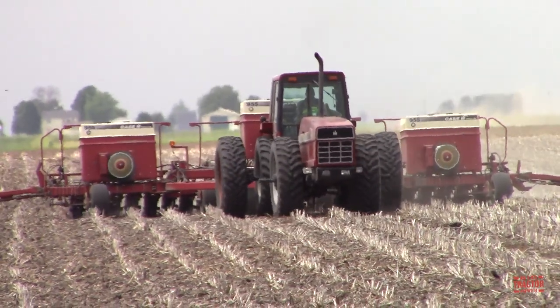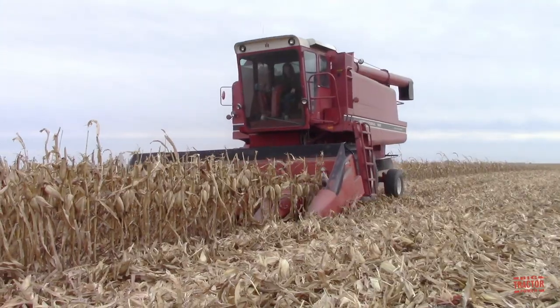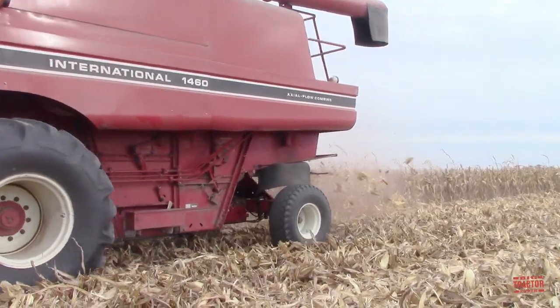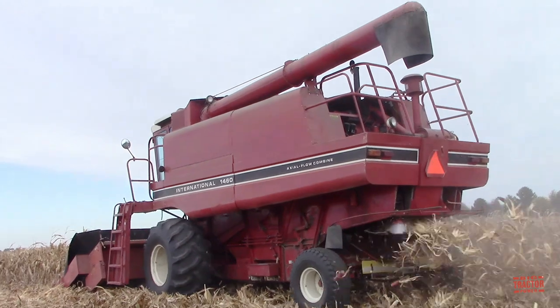This video will share with you big classic red tractors that are used to raise crops on a row crop grain farm, as well as big combines to harvest the crop. Now let's head out to the field so that you can see all the red power equipment that was used in the various steps to raise corn and soybeans on a farm using International Harvester farm equipment 40 years ago.